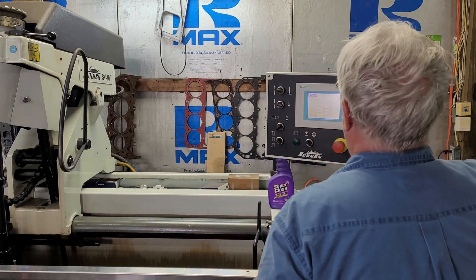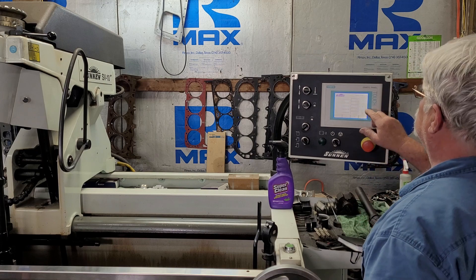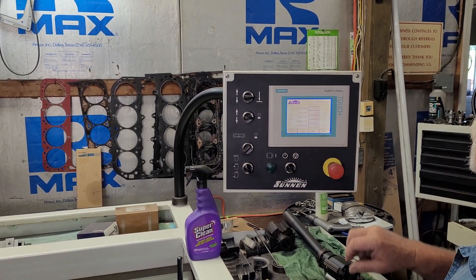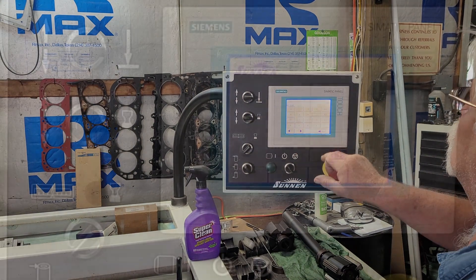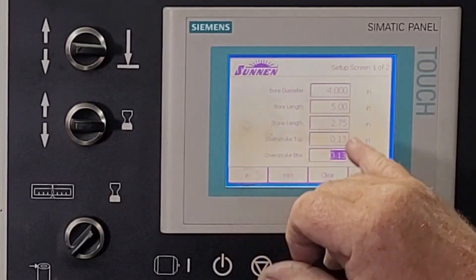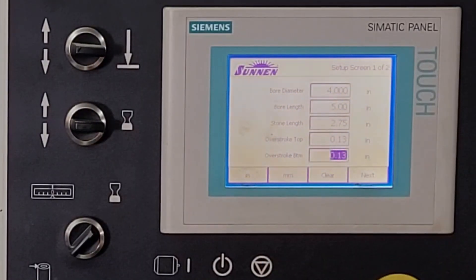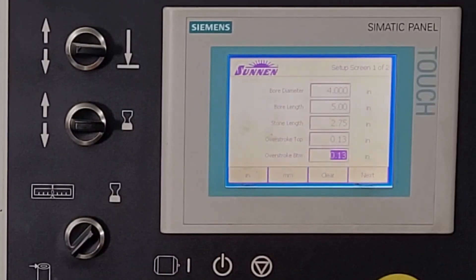The machine runs in English, Dutch, or Spanish — they usually run English. You program everything in: bore diameter, bore length, the length of stone or diamond you're going to use, and the over-stroke — how far it comes out the top and the bottom — so you get an even cylinder all the way through.